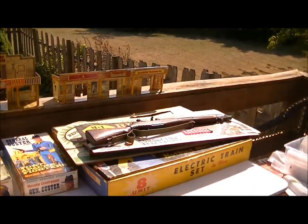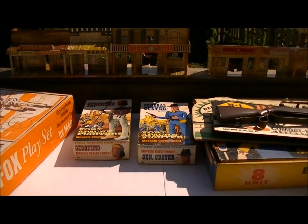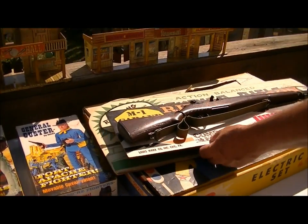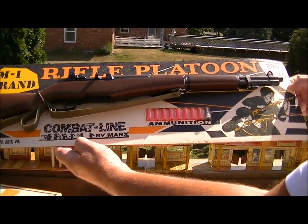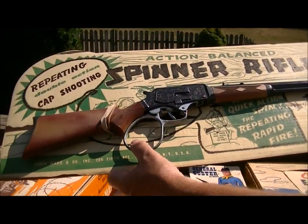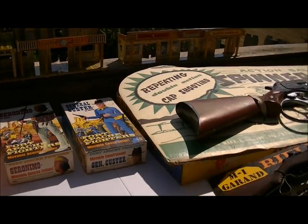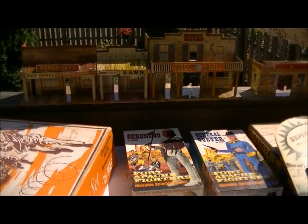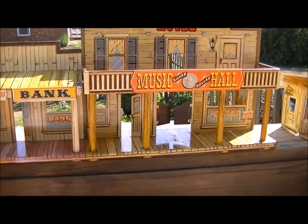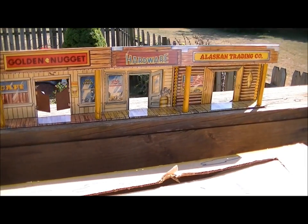I'm going to show you what I'm bringing today before the show. I like to bring a lot of different toys so other people with different tastes can find something. I've got a lot of nice Marx stuff with men on the card — an M1 rifle platoon, really nice. Then this is like a knockoff from the Rifleman: a quick action spin repeater rifleman on the card. I've also got a lot of tin I'm going to have up there. This is just a couple of pieces as a sample — I have a lot more than what you're looking at.